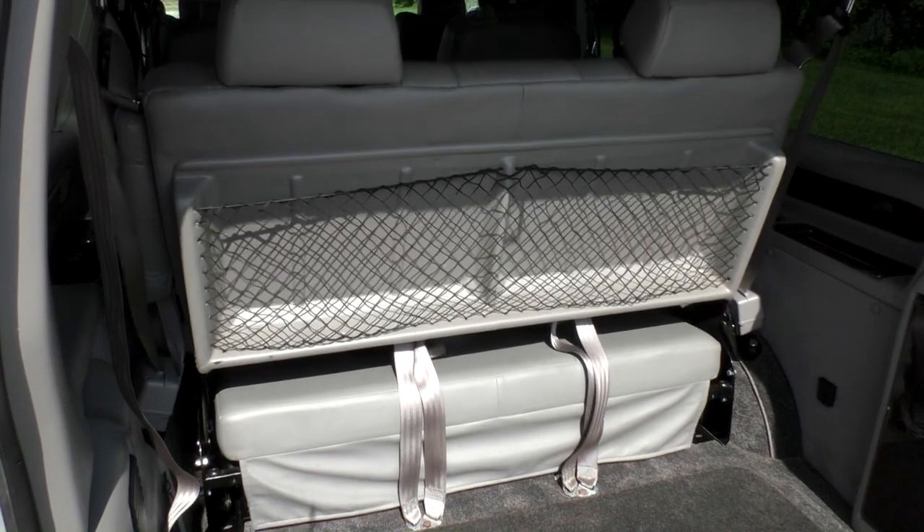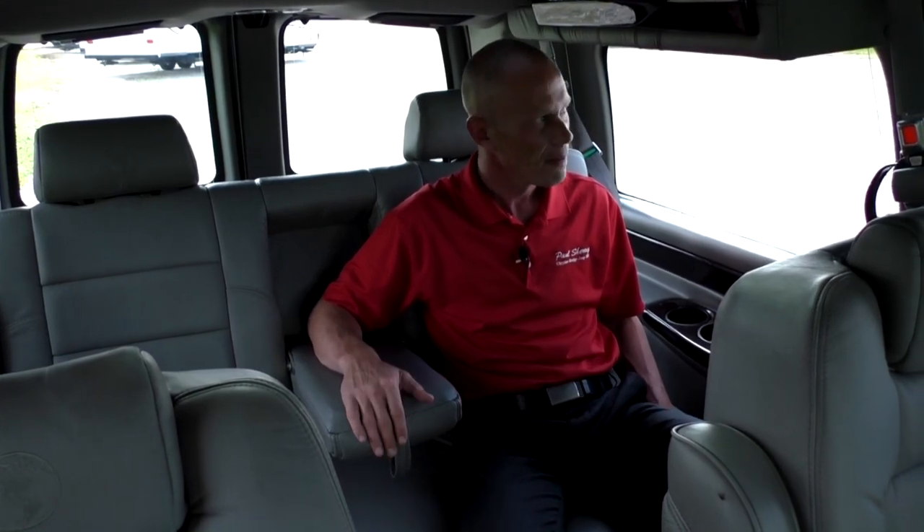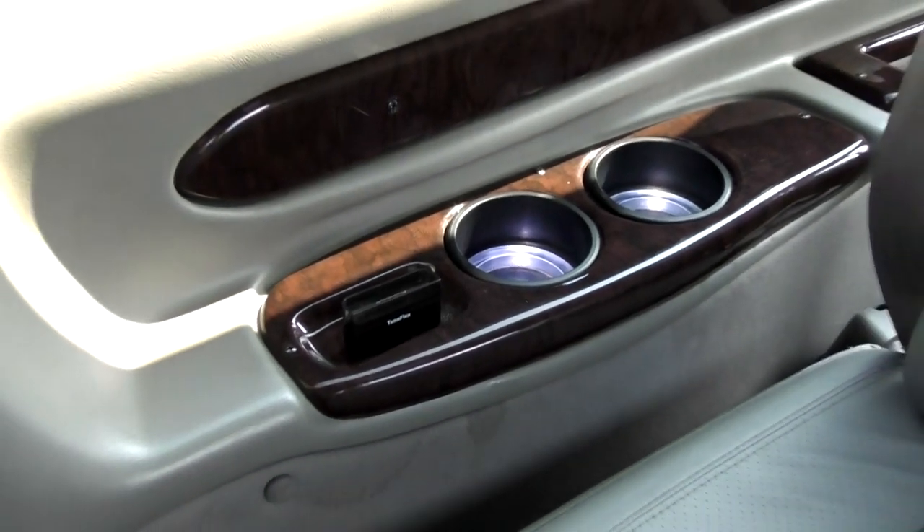This van also has iPod docking stations located on both sides of the sofa. Both will charge any Apple device as long as the charging port matches up. One docking station is integrated to the media system, so you can take an iPod touch or iPhone, get a YouTube video started, plug it in, and it will appear on the TV. The other docking station is a charging-only station with no media capability.